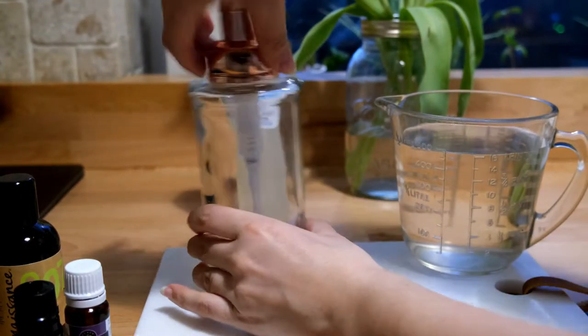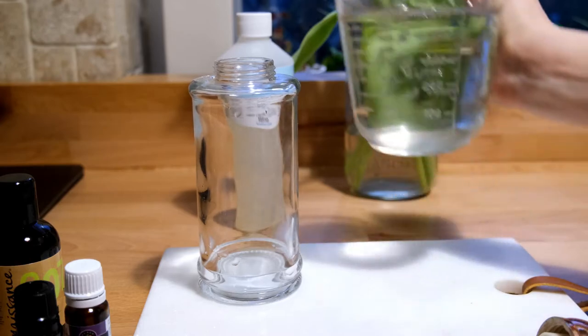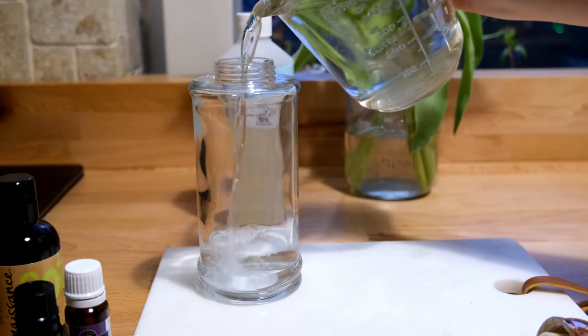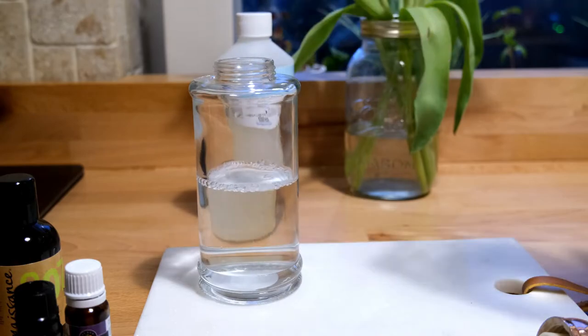You want to start by adding the water to your soap dispenser. You want to fill this about halfway full, which is approximately three-quarter cups worth of water. Make sure you do the water part first, because if you do the Castile part first it will foam like mad when you add the water. So the water goes in first.